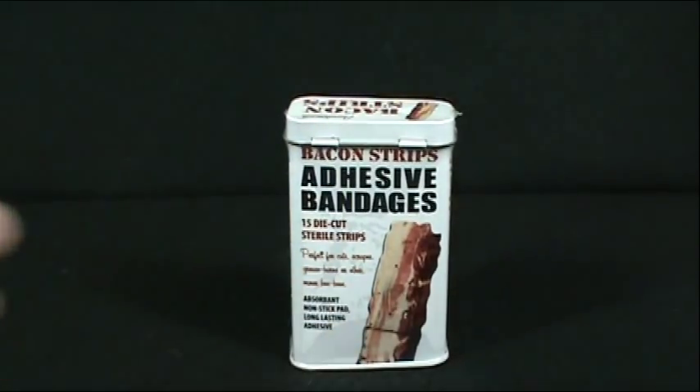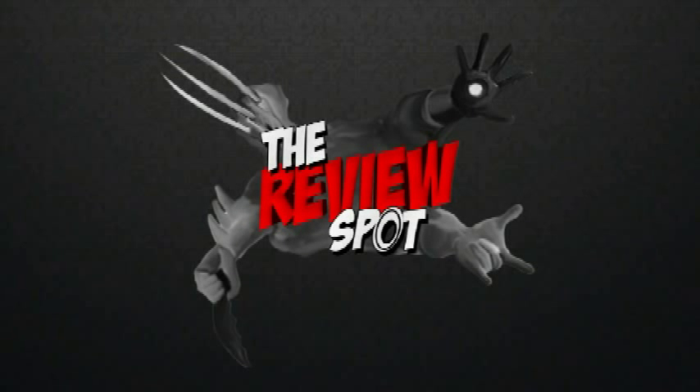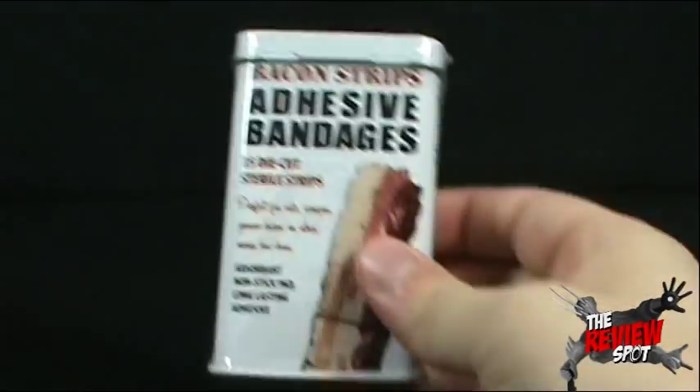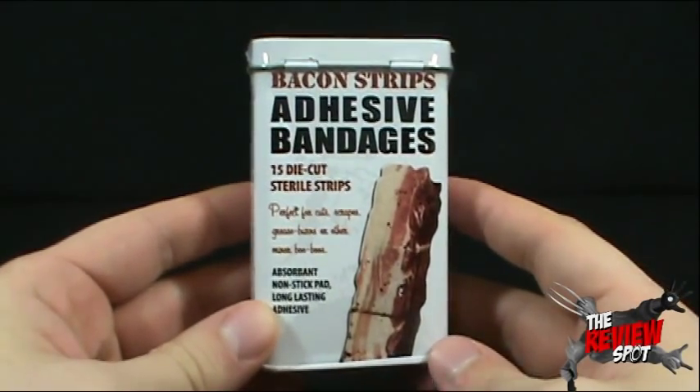I think the only thing that could probably remedy this issue is the Bacon Strip Adhesive Bandages. Of course, I didn't actually cut myself. I'm setting up for the review — I'm telling a story, saying come on in, guys. This is the setup for what the product was. Today we're going to be looking at the Bacon Strip Adhesive Bandages.